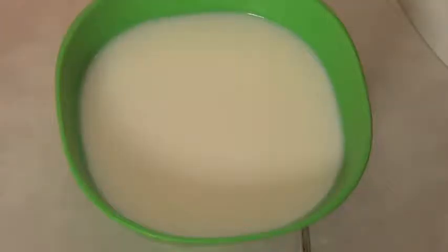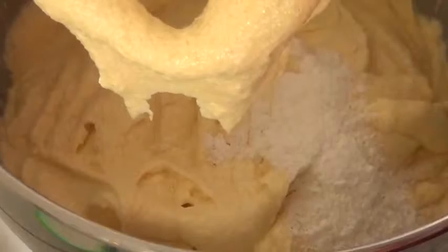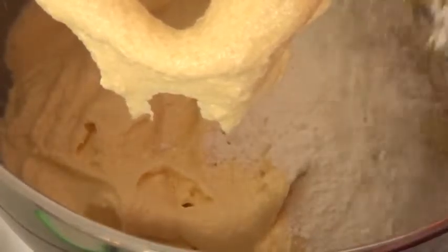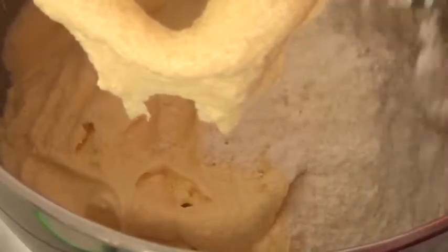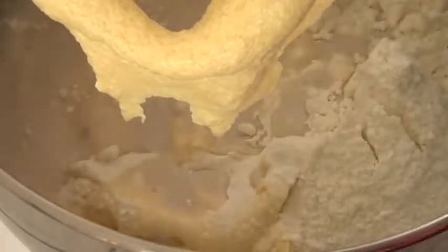We're going to be adding the eggs one at a time, beating after each egg is added. In a separate bowl we're going to mix the vanilla and the milk. Then to the mixture in your mixing bowl you're going to add a bit of the flour mixture, followed by about one third of the milk mixture. Stir that but don't mix it too long, because it's going to be a really dense cupcake and we don't want that — we want it to be really fluffy and light.